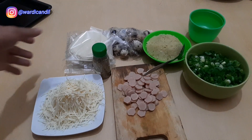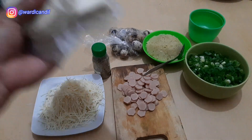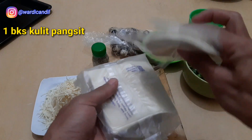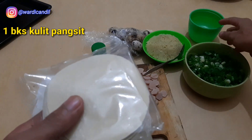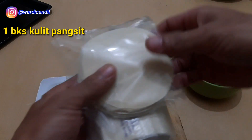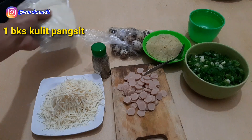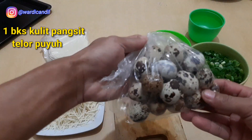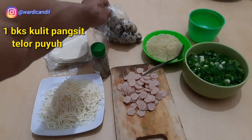This is the material that we need. We're going to use Kulit Pangsit — the round ones, which I cut using a cutter. You can also cut them using a bowl. And here we have raw quail eggs, still uncooked, not yet steamed.